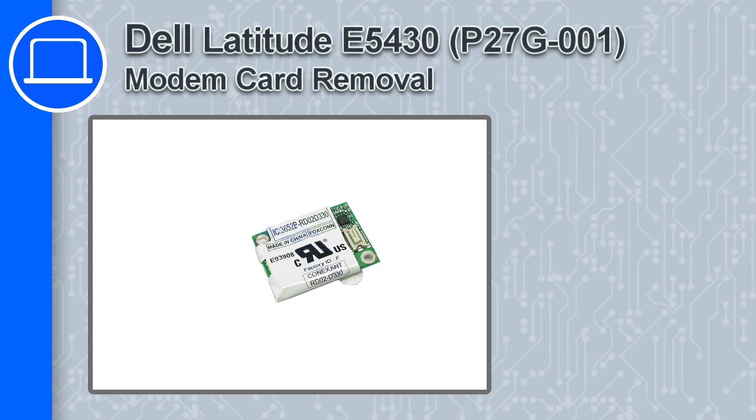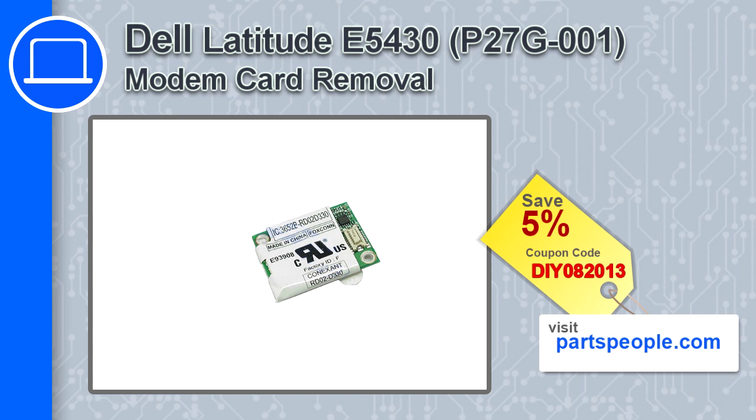How's it going, this is Ricardo and in this video I'll show you how to remove the modem card from a Dell Latitude E5430. If you're looking for parts for this laptop, go to our website and use this coupon for a 5% off discount.